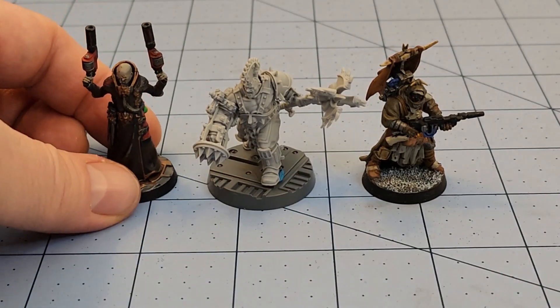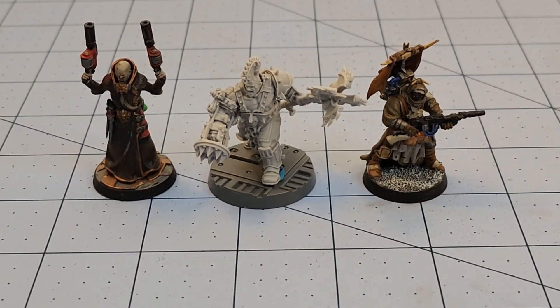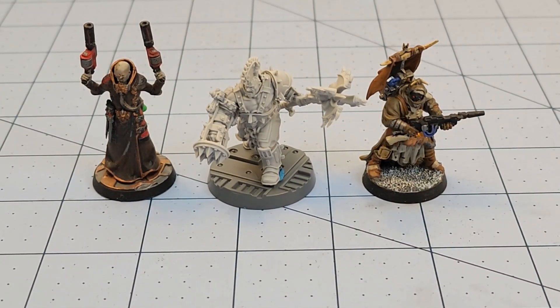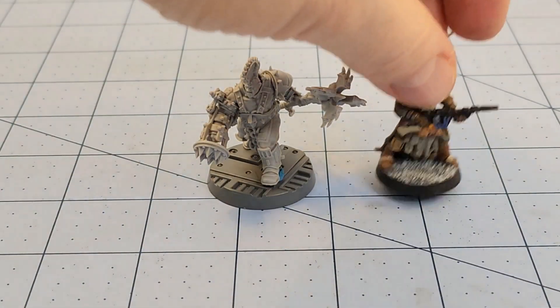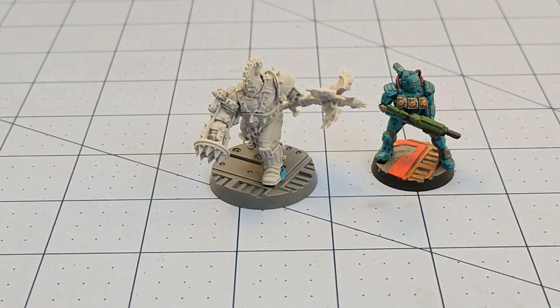Grabbing some of the more varied humans of the underhive — at least in plastic. I don't have a whole lot of extensive resin stuff from Forge World, but I'd love to change that. I really do enjoy a lot of the Necromunda stuff.